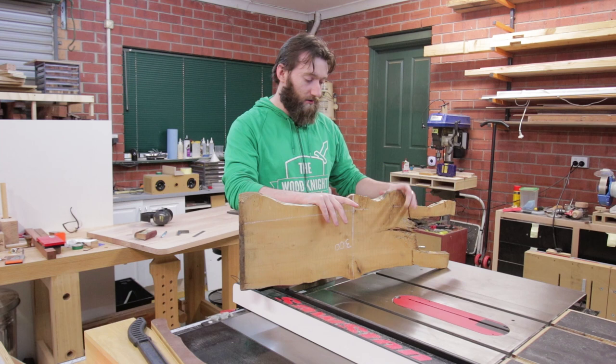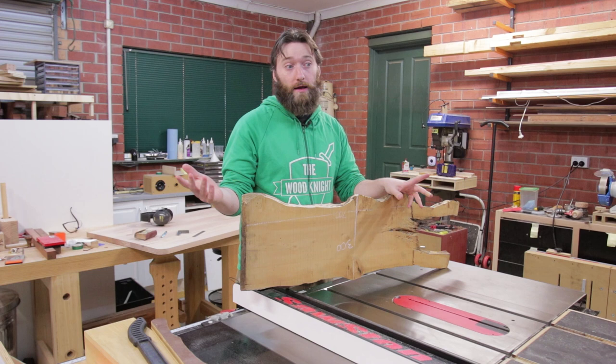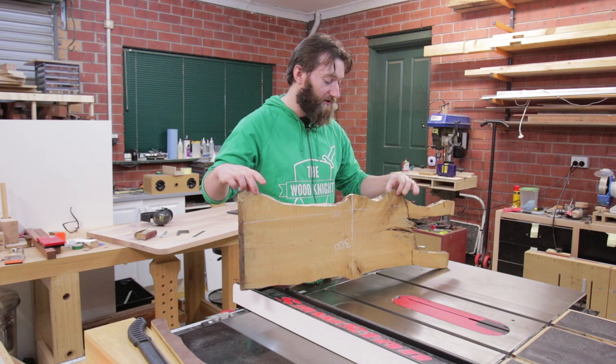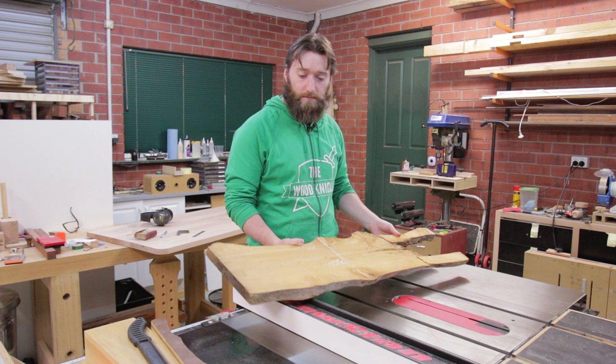Unfortunately this is a bit of an odd size. It's not really big enough for a coffee table, and I already have a live edge slab coffee table out of red gum that I made. It's not really thick enough to cut up into turning blanks either — about 30mm at this end, maybe 35mm, tapering down to about 20-25mm, and this end is, to be honest, a bit crappy.